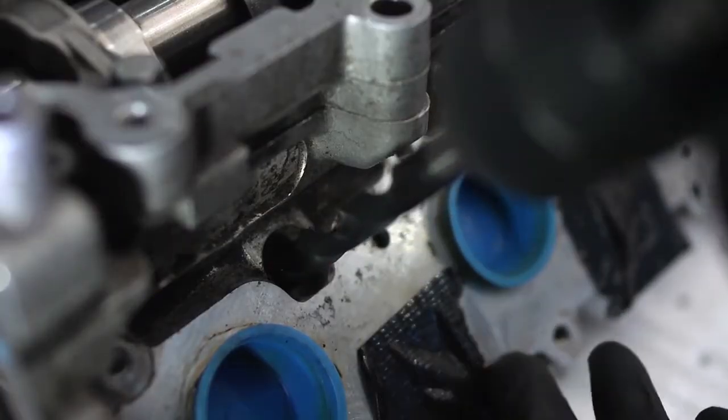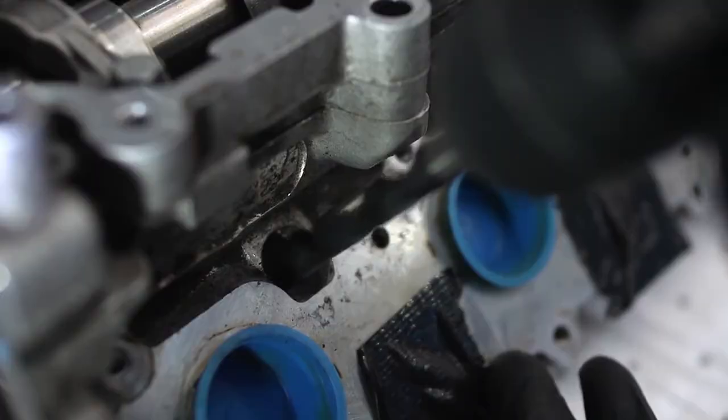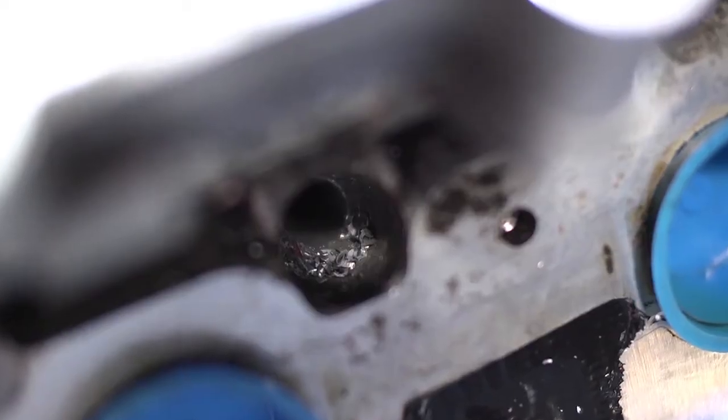In this example we are using an M8 drill. Make sure you use the correct diameter drill for the size of the glow plug.